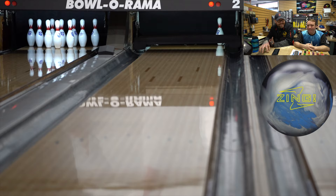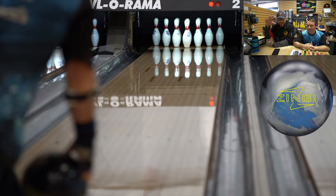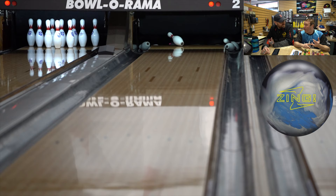On a scale of one to ten, ten being the best ball you've ever thrown, where would you put the Zing Hybrid? Definitely nine — I've stuck with the hybrid since the Cutting Edge Hybrid and loved every one since. I've had the Cutting Edge, my Notorious was great on challenge shots, Conspiracy Hybrid — I love that ball, it's pin up so it goes a little larger when lanes are drier — then my Prism, and now my Zing.